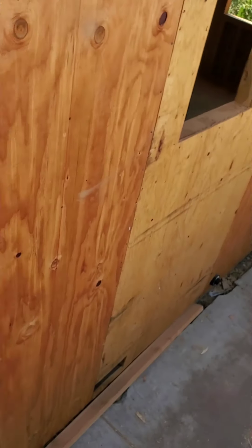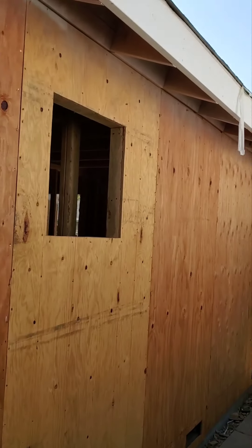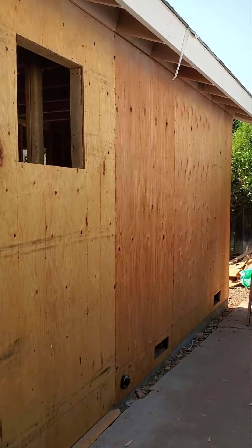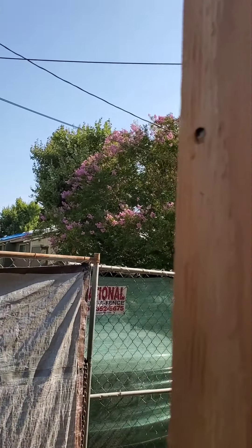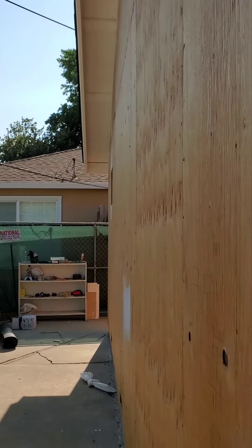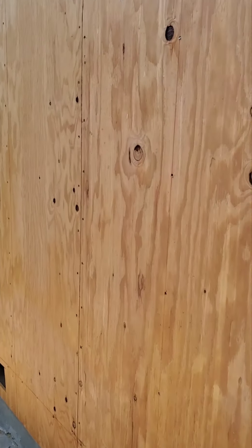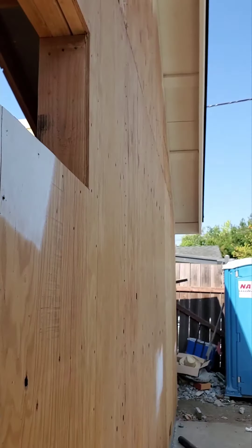Down at the bottom we haven't done too much, but we painted the fascia and also the overhang — we painted the overhang all around. Let's see how it looks from here.